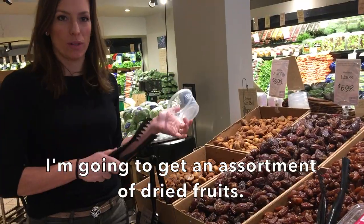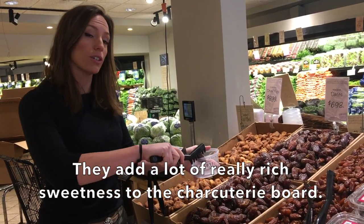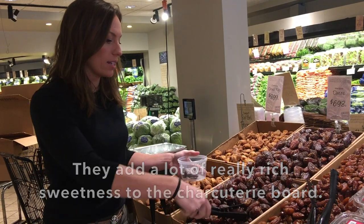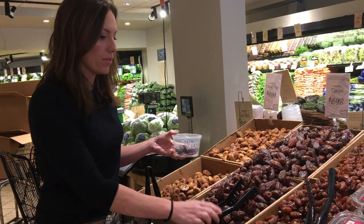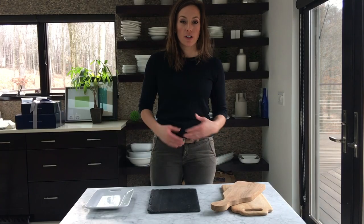I'm going to do an assortment of dried fruits — they add a lot of really rich sweetness to the charcuterie board and are a nice complement with a lot of the cheeses we're going to do. Here I have some dates, and I'm also going to pick up some apricots because they add a lot of great color.